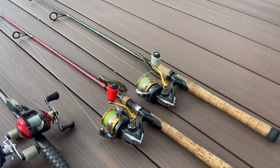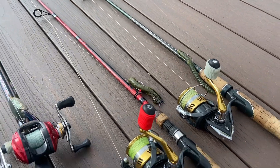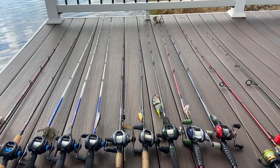Then we have two brutes — the two fairy wands as people call them. These are 6'6" medium heavies. I have a tube on mine and my dad has a Senko on his. So these guys are in our hands most of the time, but we try to use them all throughout.